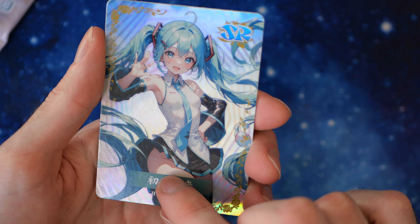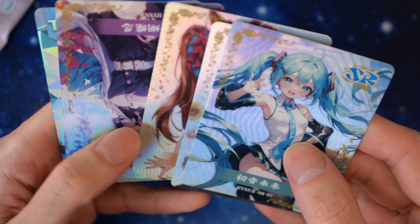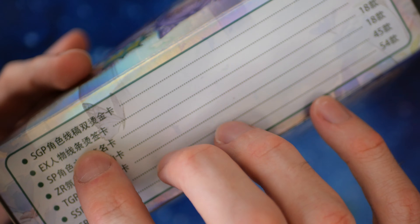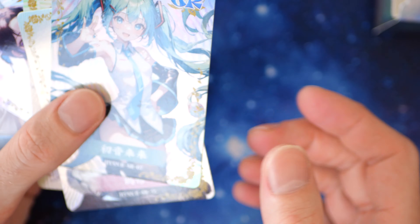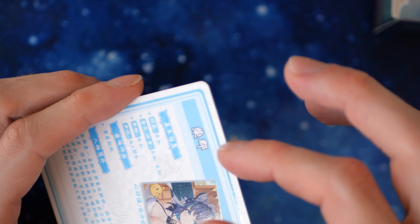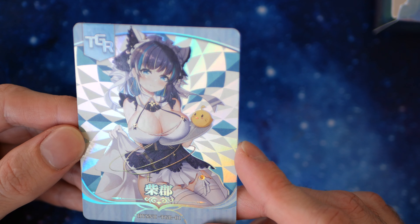We have Hatsune Miku — I'm pretty sure she has no underwear on, it's a little bit revealing. The characters are just — oh, we got another TGR? No, wait, my bad — I was thinking it was SGP. The TGR is above SSR, still pretty good. These are SRs and the TGR — same bad cutting on the top.